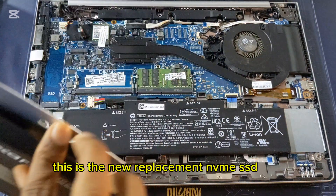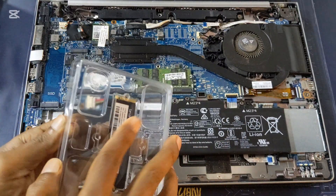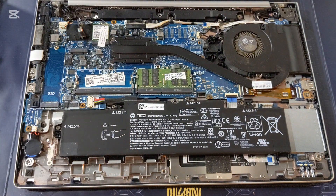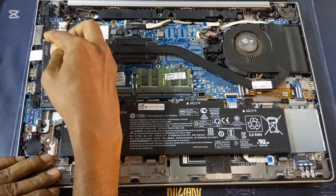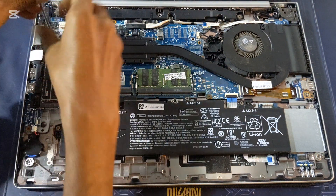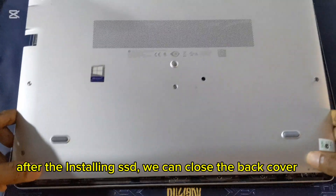This is the new replacement NVMe SSD. Install following this method. Install the SSD. With the NVMe SSD installed, we can close the back cover.